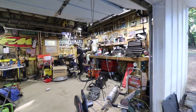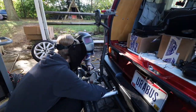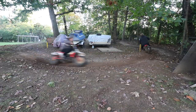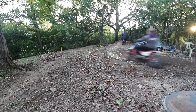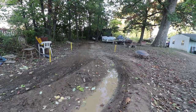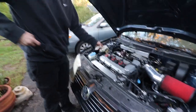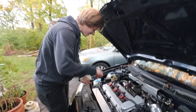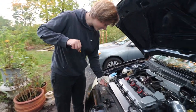Hey, come hold this for me. — I'm busy. — Is that good? Perfect. There's a bunch of shavings on it.